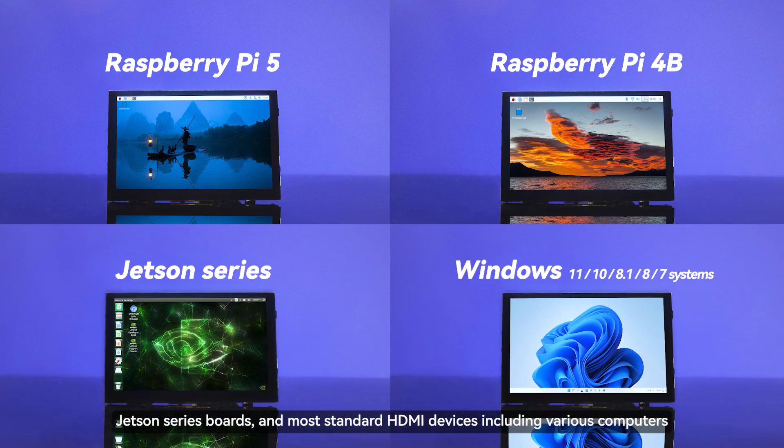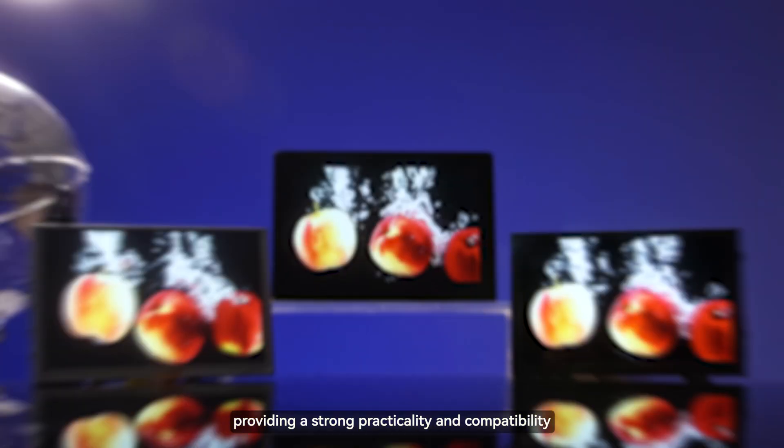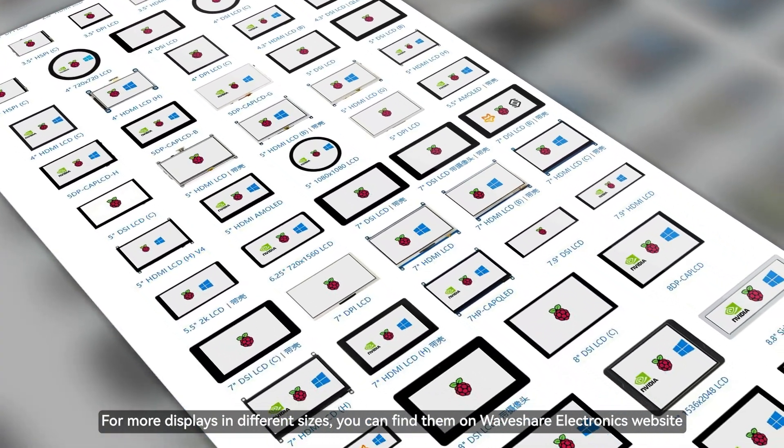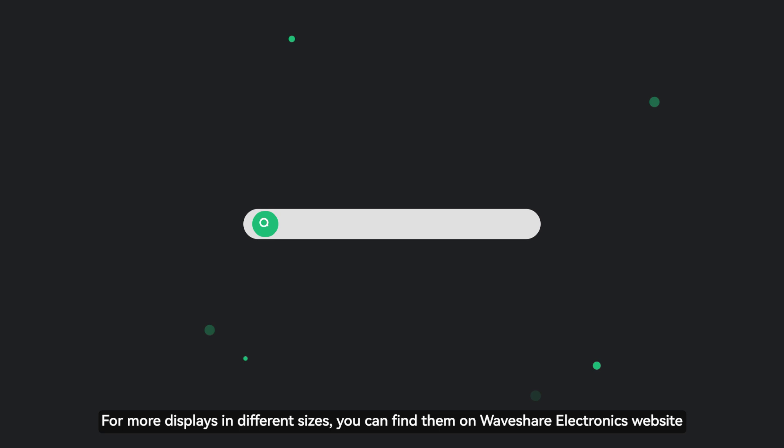They are also compatible with Jetson series boards and most standard HDMI devices including various computers, providing strong practicality and compatibility. For more displays in different sizes, you can find them on WaveShare Electronics' website.